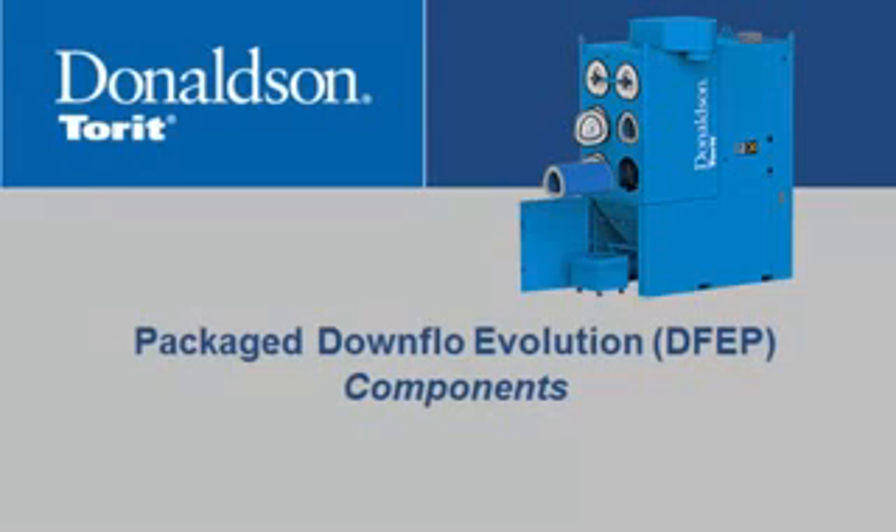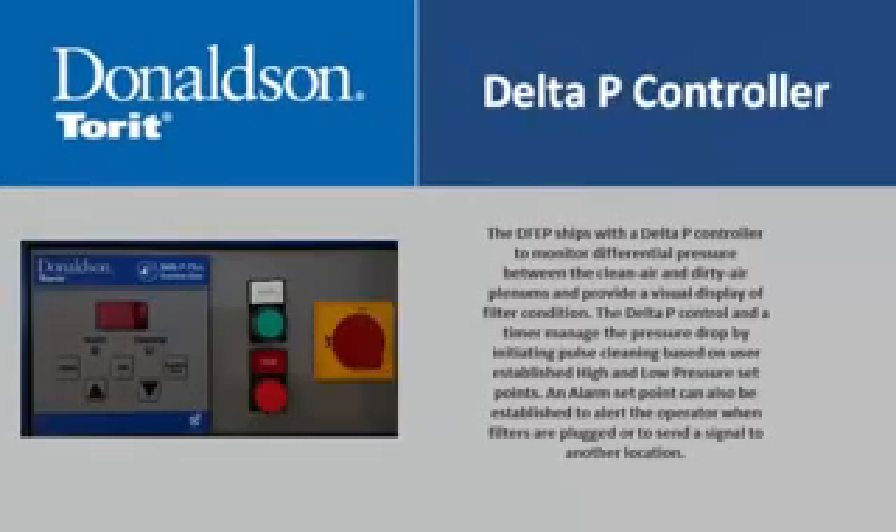This section highlights the included components in the package Downflow Evolution (DFEP). The DFEP ships with a Delta P controller to monitor differential pressure between the clean air and dirty air plenums and provide a visual display of filter condition. A Delta P control and a timer manage the pressure drop by initiating pulse cleaning based on user-established high and low pressure set points.